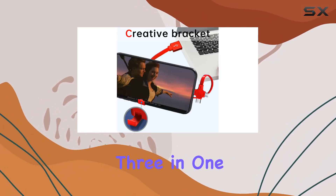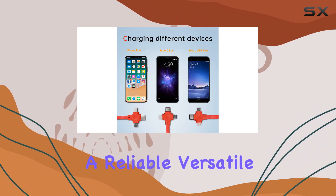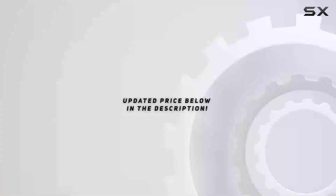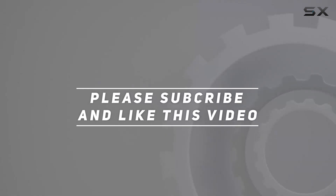In summary, the Gartmost 4 PCS 3-in-1 charging cable roll is a must-have for those seeking a reliable, versatile, and efficient charging solution for their diverse tech arsenal. Check out the video description for updated price, and thank you for watching this video.